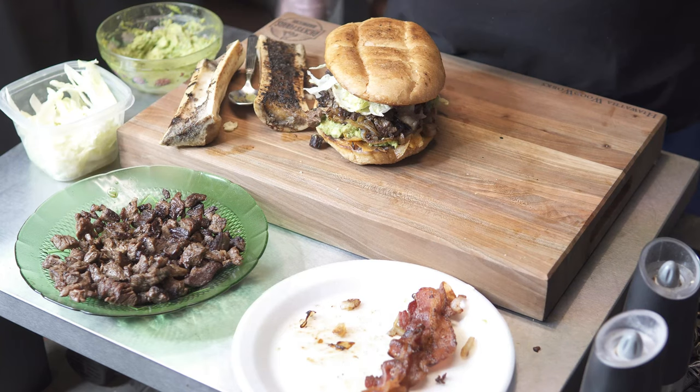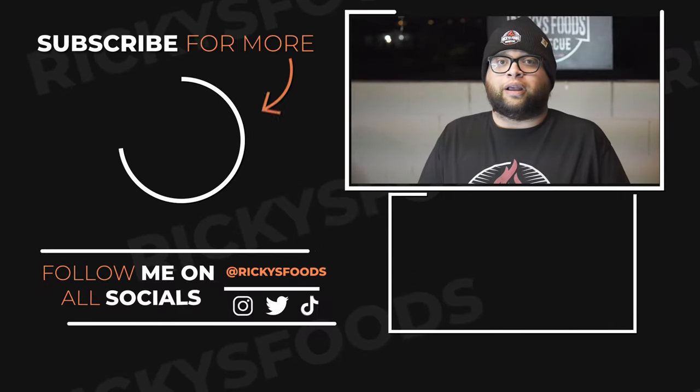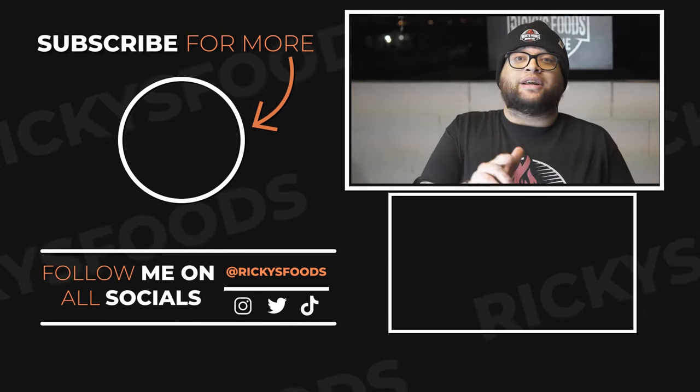Alright guys, let me bring you in closer so we can take a bite of this delicious torta. Here we have the carne asada torta — looks amazing, smells amazing, it came out perfect. Cheers! Wow guys, super, super good. Probably the best torta I've made thus far. Tastes amazing. The bone marrow just goes so well with everything — it really compliments the torta, the bacon, and the egg. Super happy with this cook. We used my Pit Boss four-burner griddle and it made it super easy. I hope you guys enjoyed this video. If you did, subscribe to the channel, leave a like and a comment below. Like always guys, I'll see you in the next video.